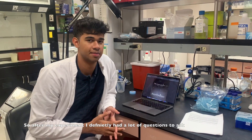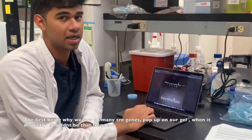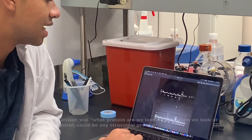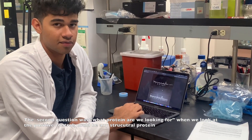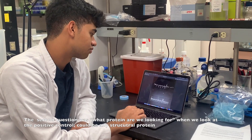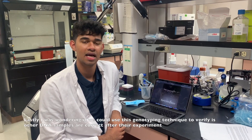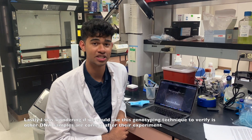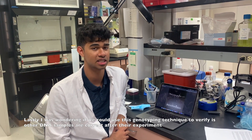After my experiment, I definitely had a lot of questions to ask. The first being why we saw so many Cre genes pop up on the gel, since it definitely shouldn't be that frequent. The second question was what protein are we looking for when we look at our positive control, since there could be any structural protein. Lastly, I was wondering if you could use this genotyping technique to verify other DNA samples are correct after their experiment.